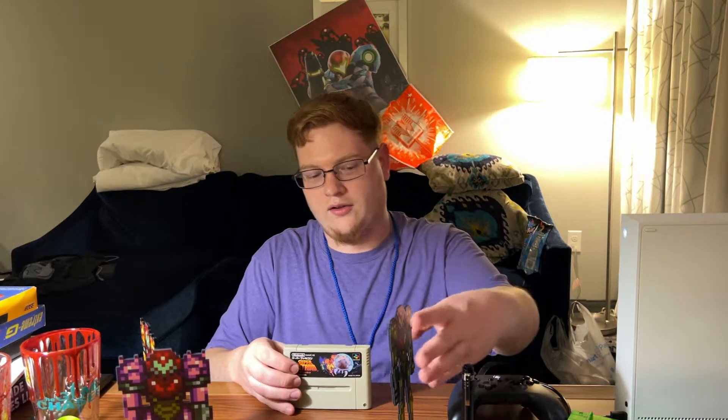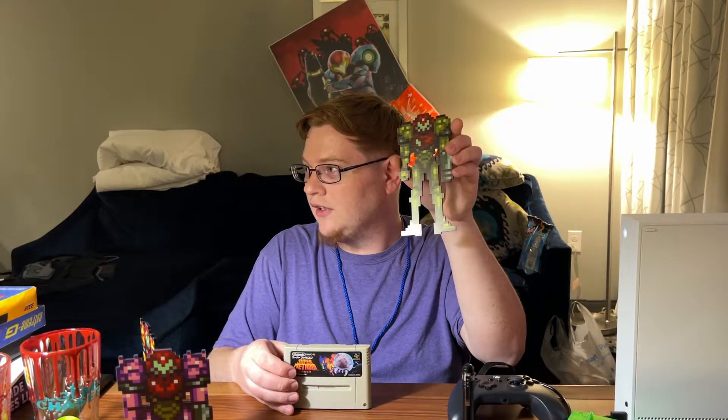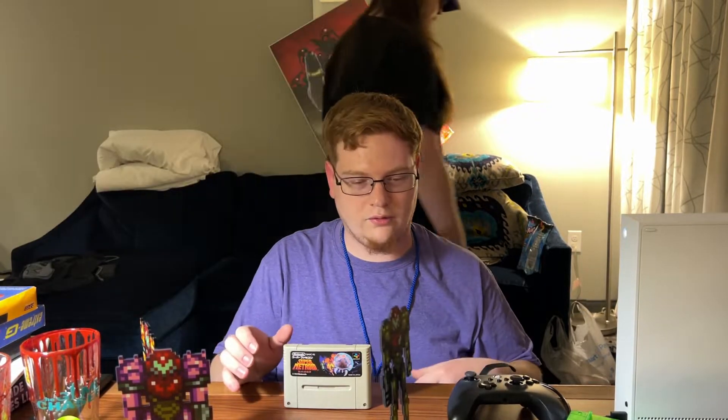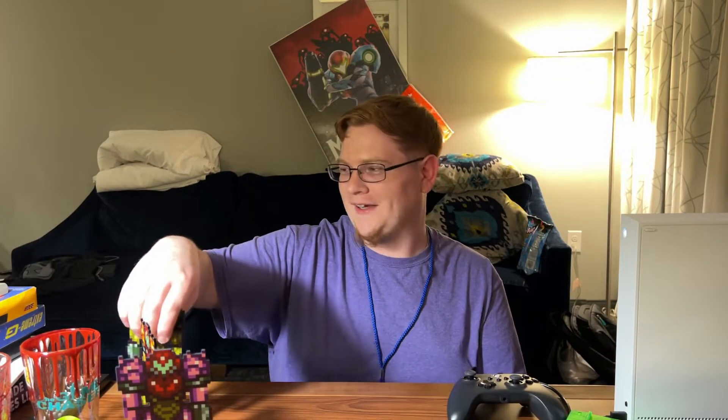Well it's about Samus Aran. She was sent to the planet Zebes to infiltrate and destroy the space pirates who are trying to resurrect and clone Metroids and use them as a bioweapon to dominate the universe. Oh man, that's fucking awesome, wow. I wasn't expecting that. Thank you Patrick — isn't he such a great boyfriend? He is, he really is.